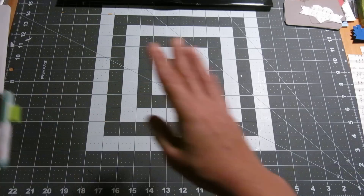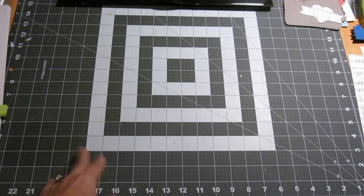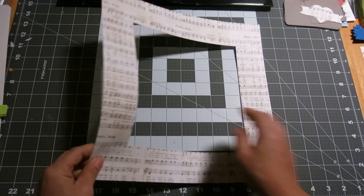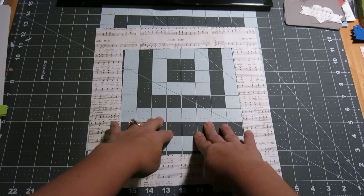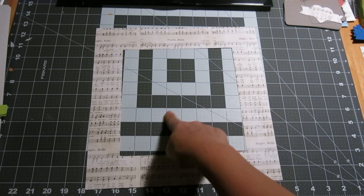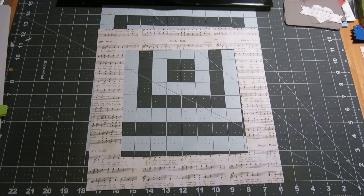I used the Heidi Swap Christmas paper that I used before, and this is my base. I do this a lot because I like to use that middle paper for additional embellishments so that it coordinates. And I feel like I'm wasting all that paper because you can't see it anyway. So let me show you the next layer minus the embellishments because I'm going to tell you how I made them.